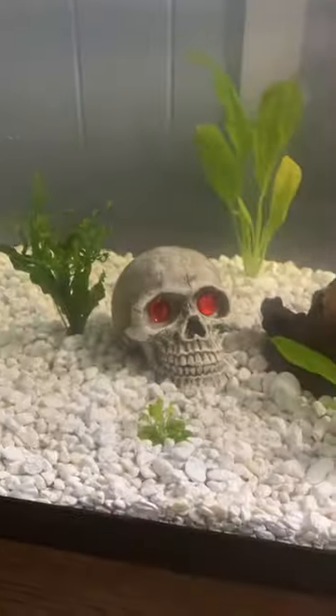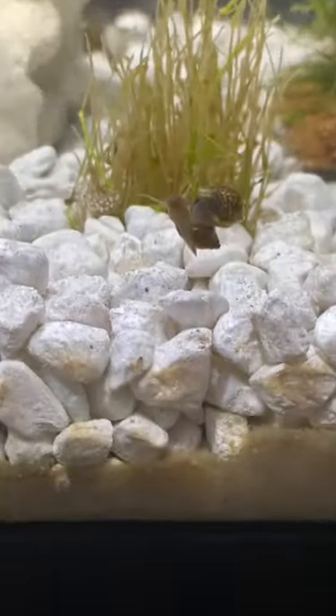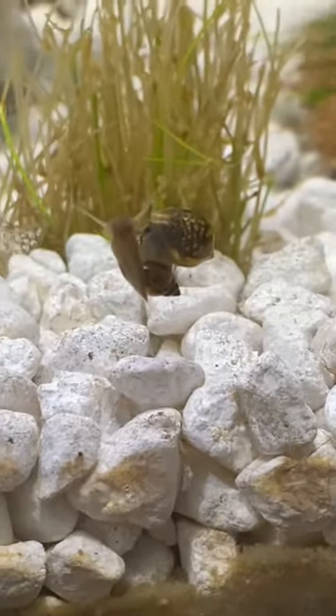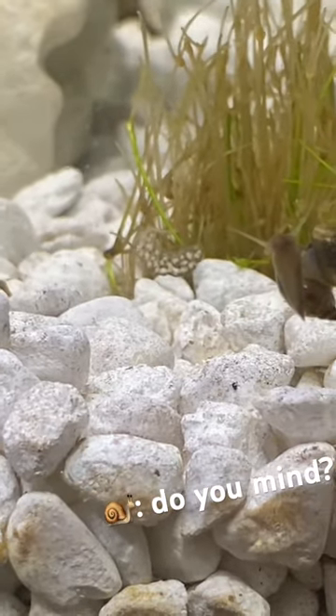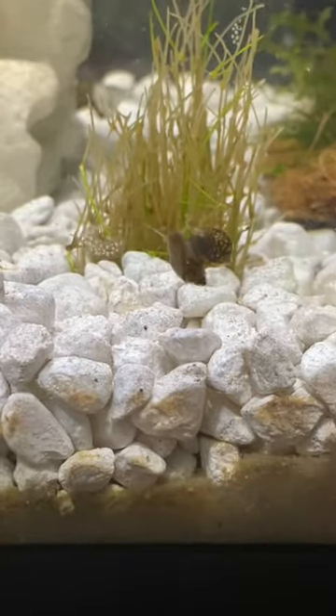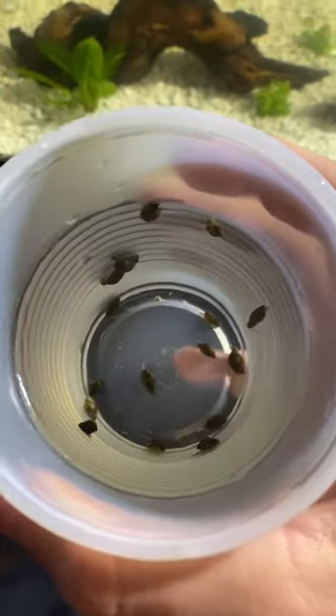I also got the chum bucket and a skull, because why not. And I think they're making some more babies as we speak — right next to more of their babies.